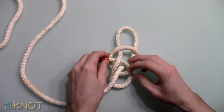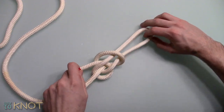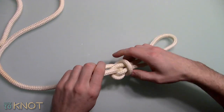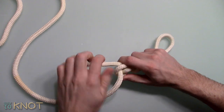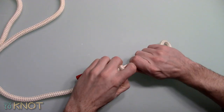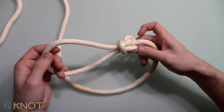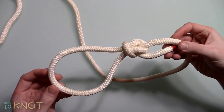Tighten now. This can be somewhat of a bulky knot, typically used for fishing line or smaller diameter ropes. Unfortunately it can be difficult to untie after a load or if it has become wet, therefore it does jam somewhat easily.